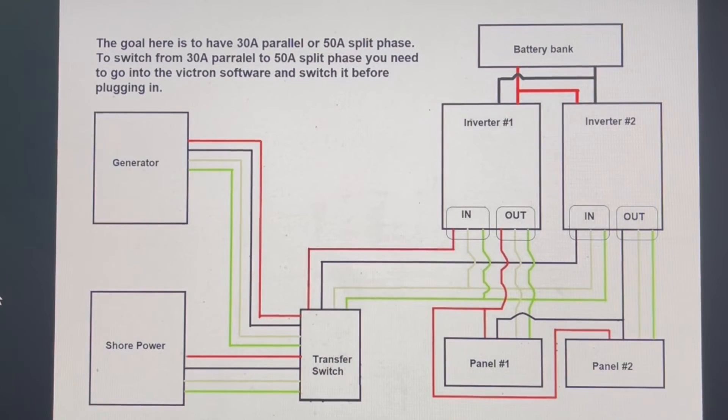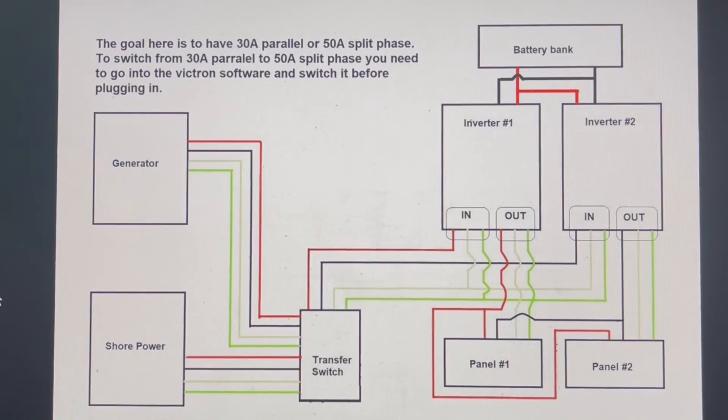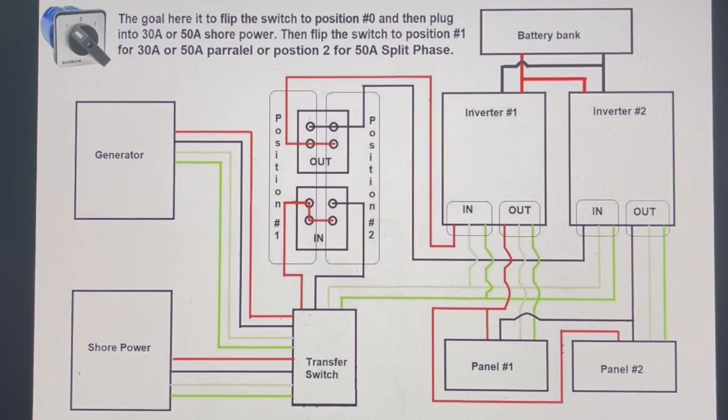After a year of going through this hassle of continuously changing my power configuration based on what plug I might get, I decided to do things a little differently. I added a physical switch. When I'm at a 50-amp park, I'm generally in 50-amp split phase. But when I'm heading somewhere like a Thousand Trails park where I don't know if I'll get a 30-amp or 50-amp site, it's usually a gamble, so I switch it over to parallel.